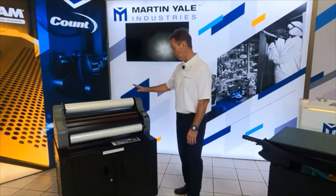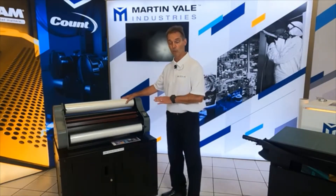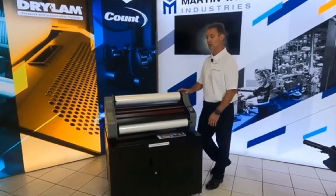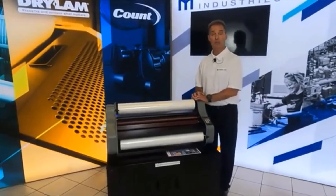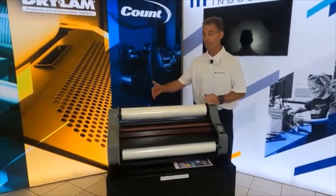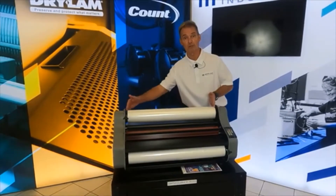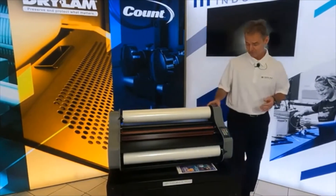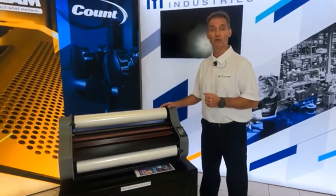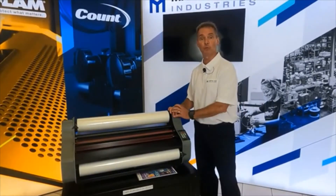I've already unboxed it and due to time restraints I've already had it heated up and warmed up. This is the Element Series Deluxe model, 27 inch — we covered the 40 inch already in one of our demos. With the 27 inch, the width of your laminate will take rolls from 12 inch all the way up to 27 inch. If you want to go larger, the 40 inch line has the same features but with a 40 inch laminate capacity.